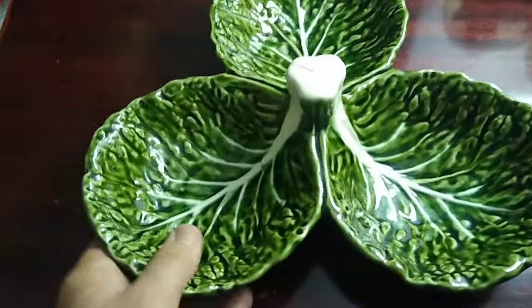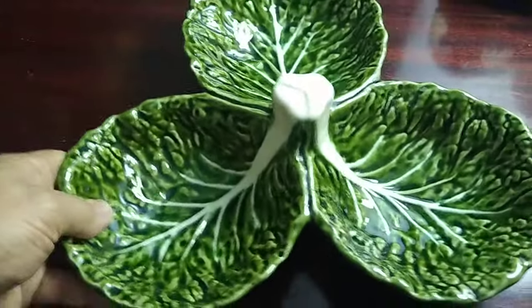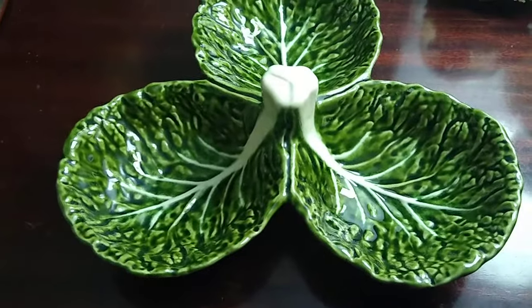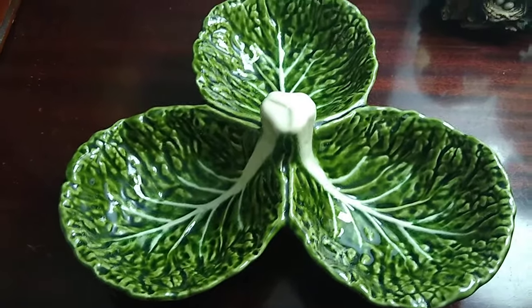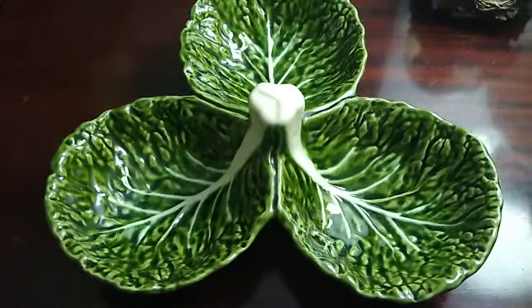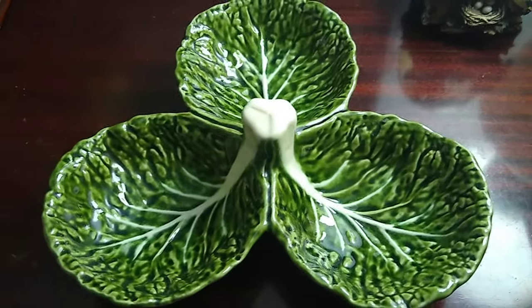Very beautiful, brightly done. This one here is vintage — I'm going to say it goes back to the 50s, or possibly the 60s. Very, very collectible.